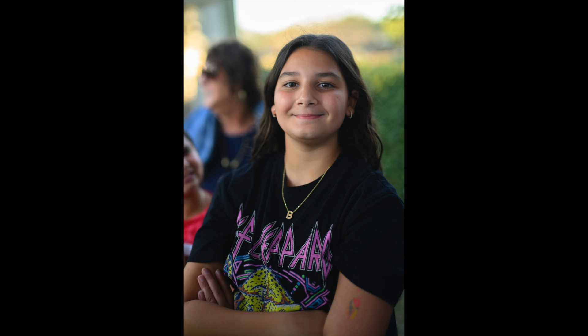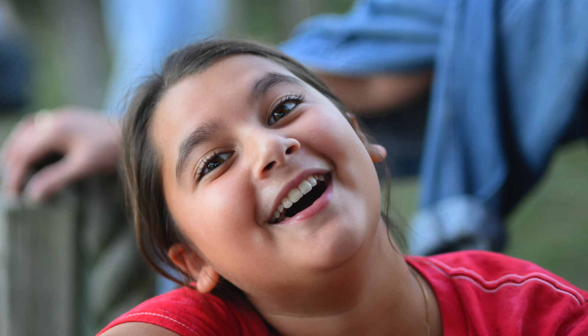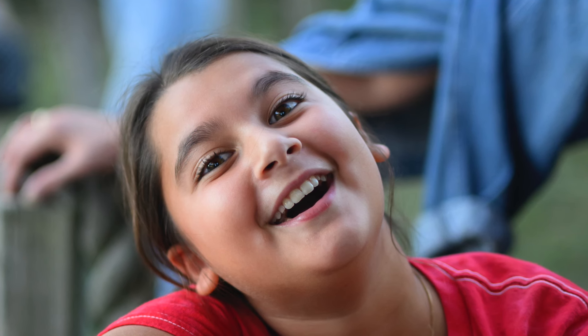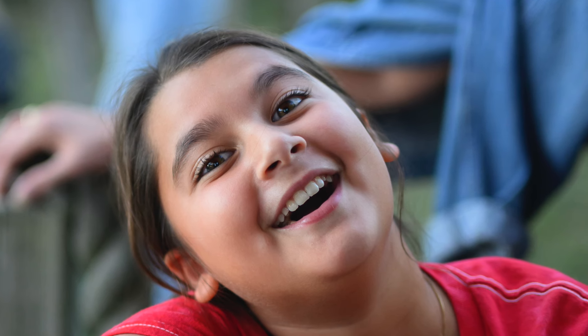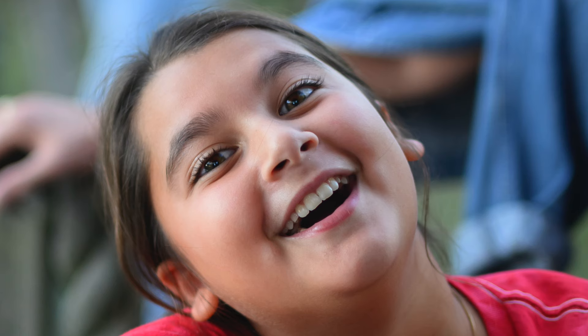The 50mm 1.2 is just way too expensive — I don't know that it's worth over $2,000, at least not for me. I'm sure for some people it is. Here's another shot at 1.4 — I just love the look of this. This is a shot I never could have gotten with a manual focus 1.4 lens.